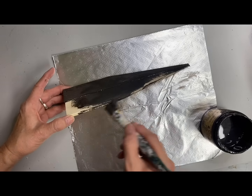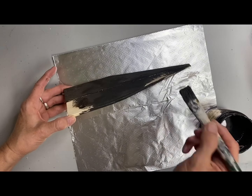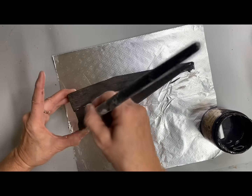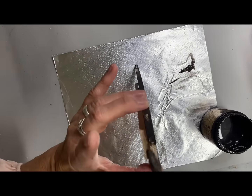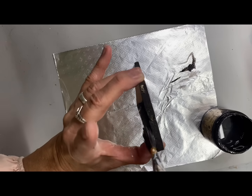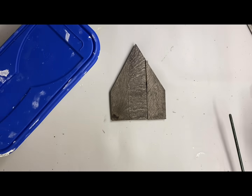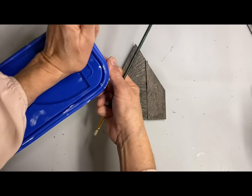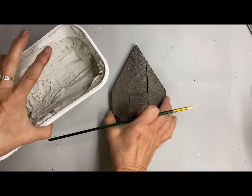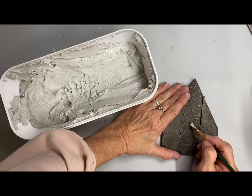It doesn't matter that much though because this is going to be a base color. This color will still be on the back of the ornament, so it could have been thinned down just a little bit more. I'm painting this over both the front, back, and around all the edges. Now I'm going to use joint compound on this one because I want it to look like an old stucco church, so I'm using a small brush to kind of brush the shape of the door and the windows.